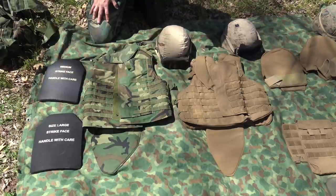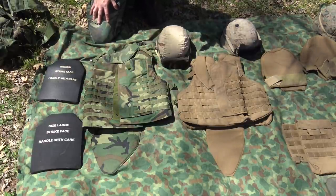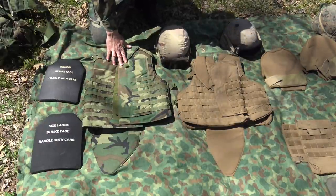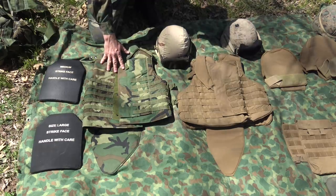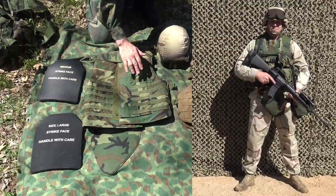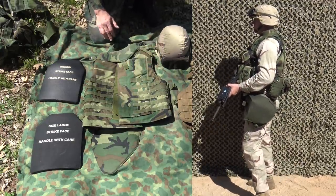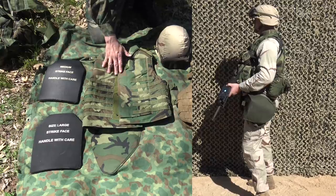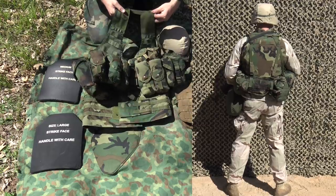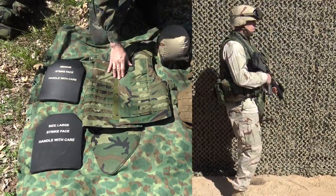Now we're getting into the Global War on Terrorism. In the early 2000s, the old PASGT vest was starting to get phased out in favor of the new Interceptor vest. This was revolutionary — it's got MOLLE webbing all over it, making it a truly modular vest. You could attach pouches and gear straight to the vest without having to wear deuce gear, though it did facilitate the use of deuce gear with webbing equipment worn over the top. In terms of protection, this was leaps and bounds better than the PASGT vest.